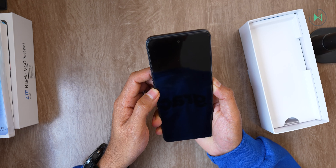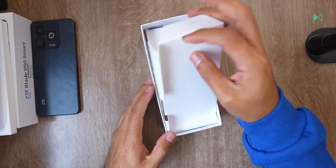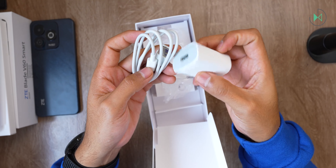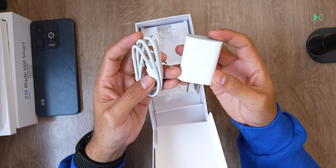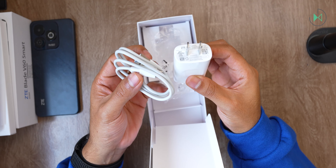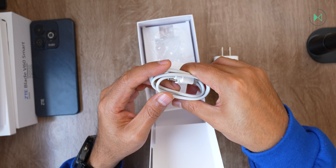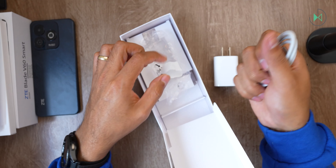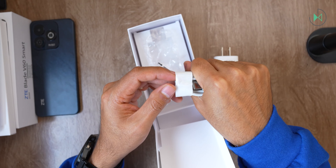As you can see it includes a simple charger — in this case 22.5 watts — and it also includes a USB-A to USB-C cable, quite short. The charger does not disappoint for the price; it is quite good. The cable perhaps disappoints a bit because of the length, although in this price range it usually trims down in these areas.